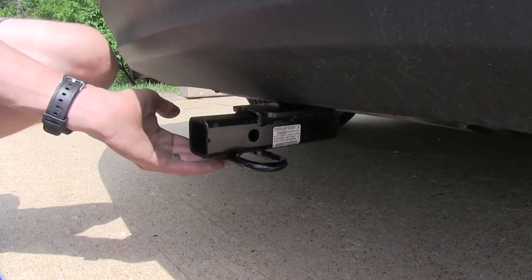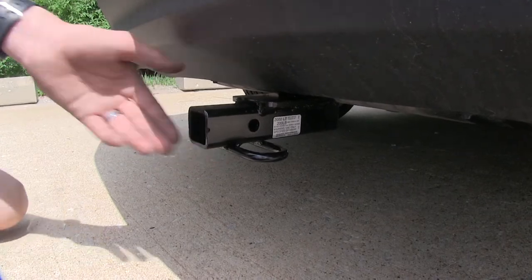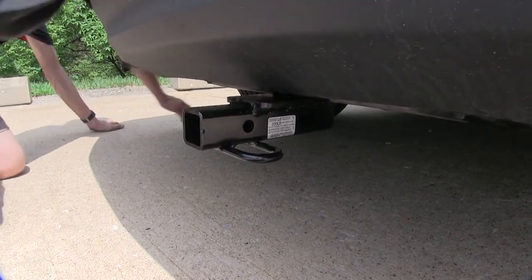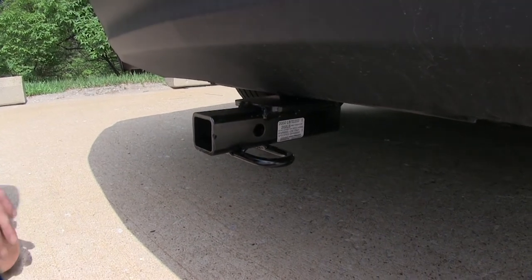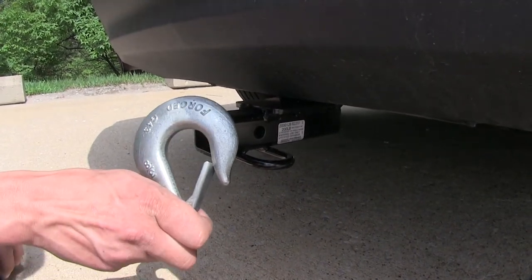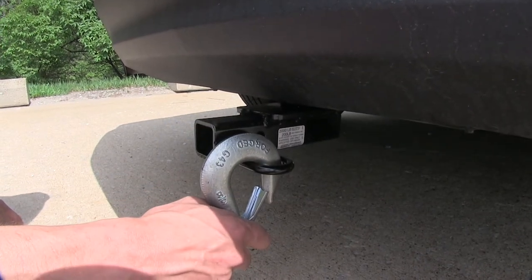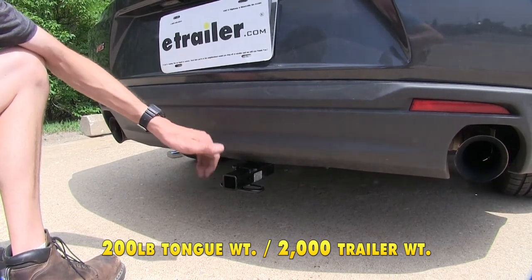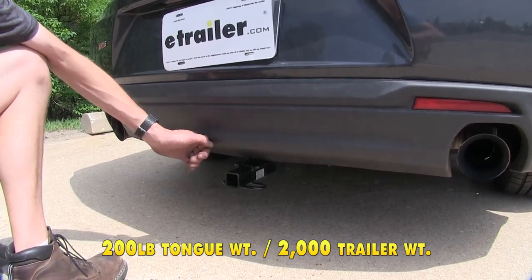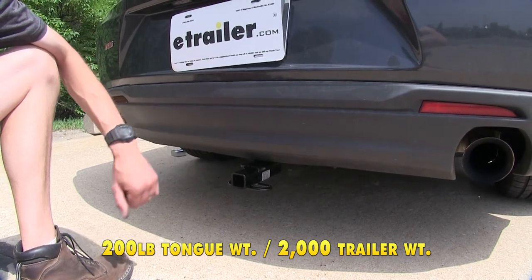Welded onto the bottom of our receiver are rolled steel safety chain loops. Even though this is a Class 1 hitch and is fairly small, they're still large enough to accept even a very large safety chain hook from your trailer, and you can clip on without any issues. This hitch features a 200 pound max tongue weight rating, which is the amount forcing down, and a 2,000 pound max gross trailer rating, which is the amount it can pull.